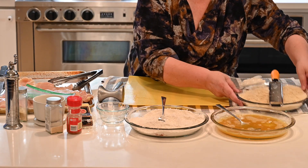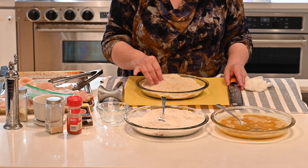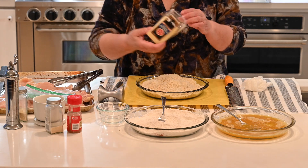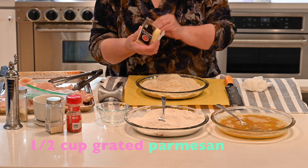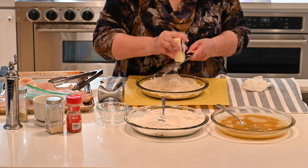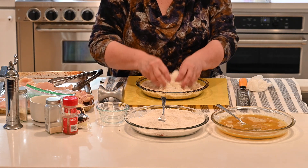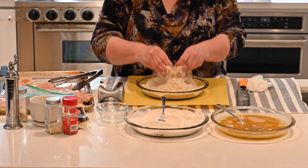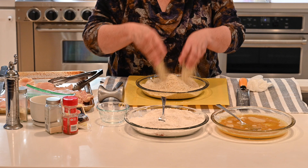The next one is your breadcrumbs. Use equal parts of Italian seasoned breadcrumbs and panko. And to that mixture, add about half a cup of freshly grated Parmesan cheese. Then with your fingers, combine the cheese into the crumbs so that the crumbs are all covering the cheese.